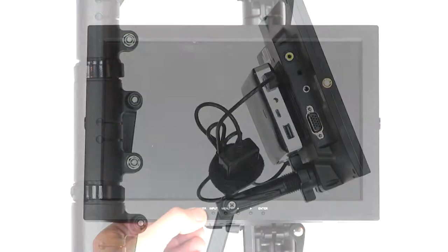Once connected to power, your screen will either automatically turn on or you'll see a red power light which you'll need to click the button to turn on the screen.